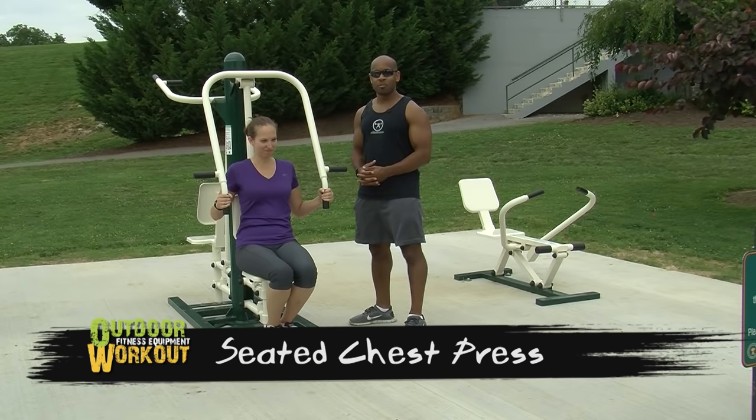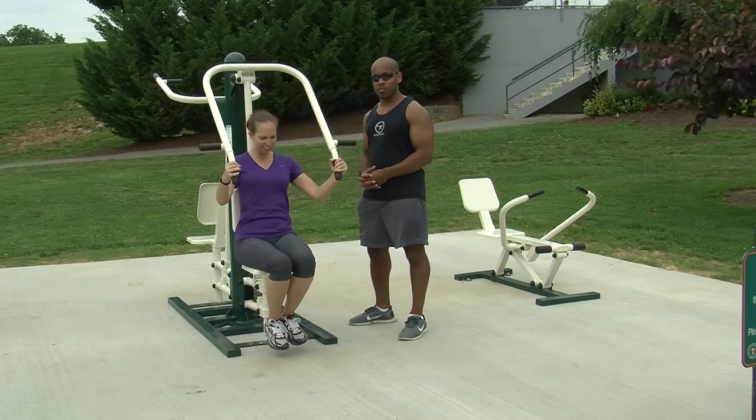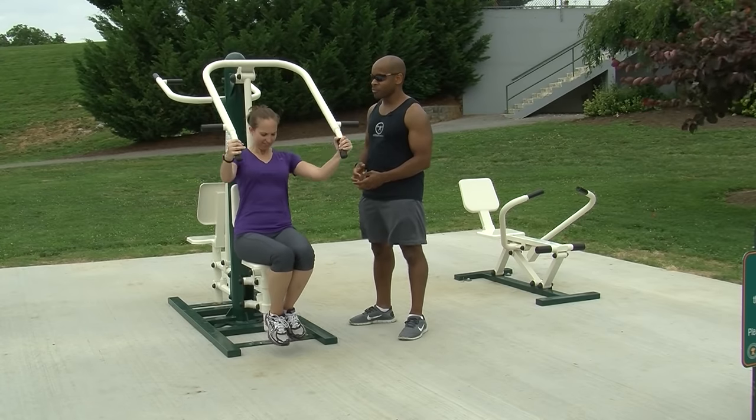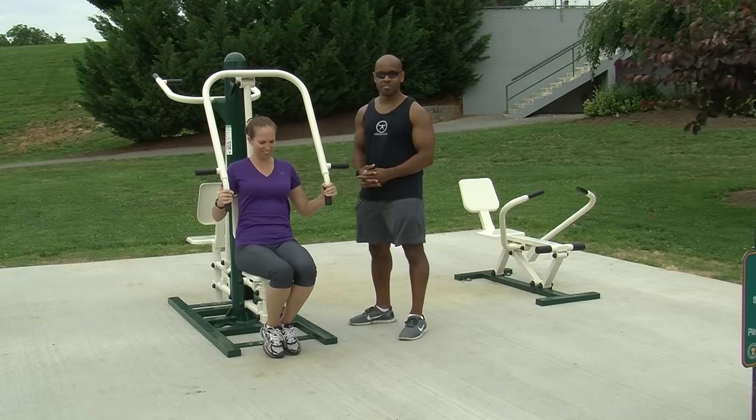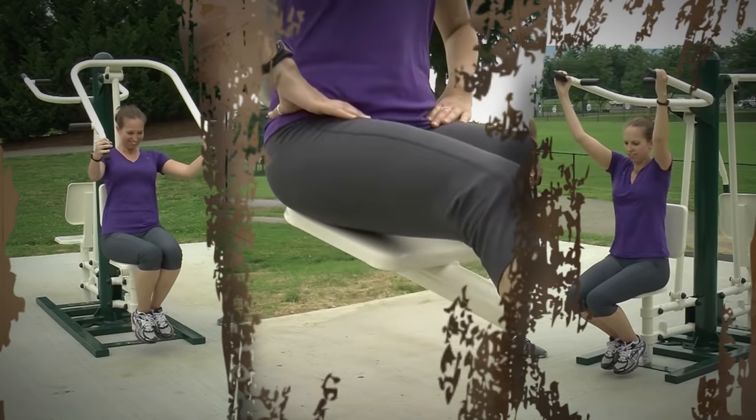The Seated Chest Press is an excellent strength training tool to train the upper body pushing muscles. This machine has two handle options for different shoulder positions. There are no weights involved — you're actually using your own body weight to build your strength.